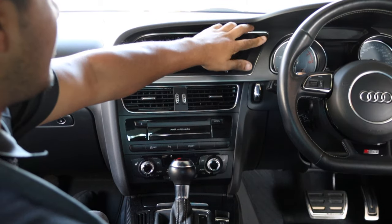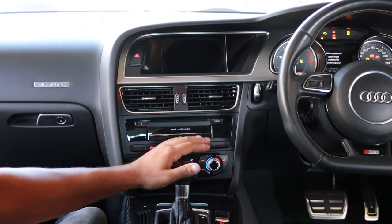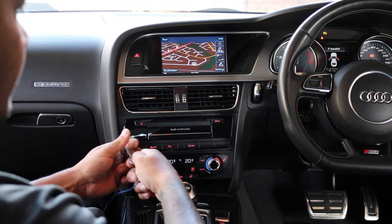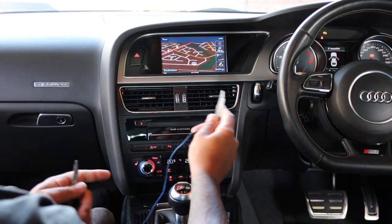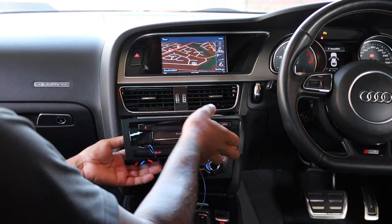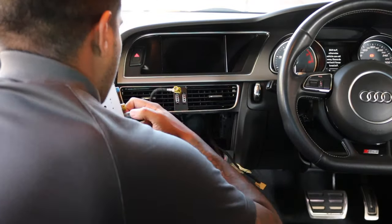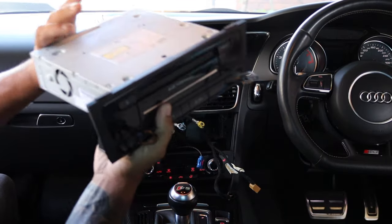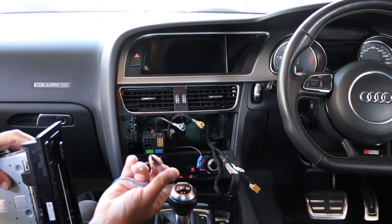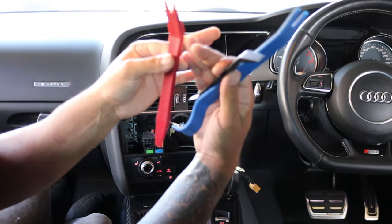The first thing we need to remove is the multimedia module, along with this fascia and the screen — all of this is coming out. When removing it, it's a good idea to pop the gear selector out of the way so you don't scratch it. Use the radio keys here — one left, one right, one right, one left — and pop it straight out. There'll be a couple of plugs, and the rest are behind the module. Remove the keys using the little pins on the side. This panel is just clips all the way around, so we'll use plastic panel removal tools.